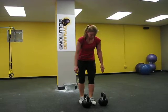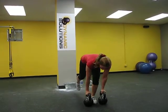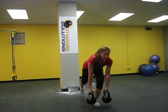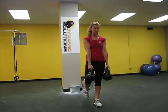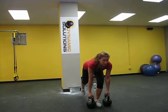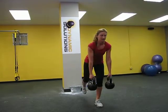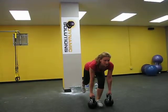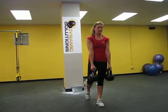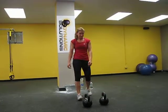Switch sides. Take your time. It's going to be a difference between right and left. Let's see how strong she is on this side. Take your time and reset. Perfect. Thanks, Julie.